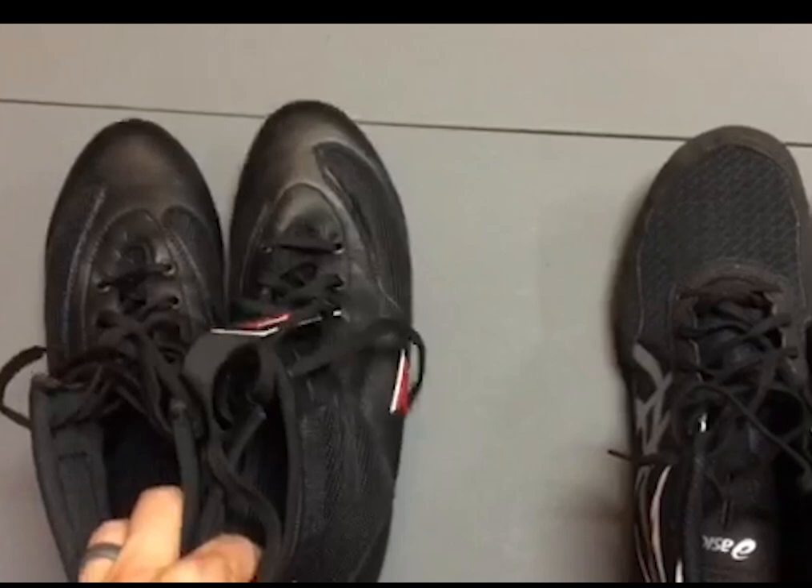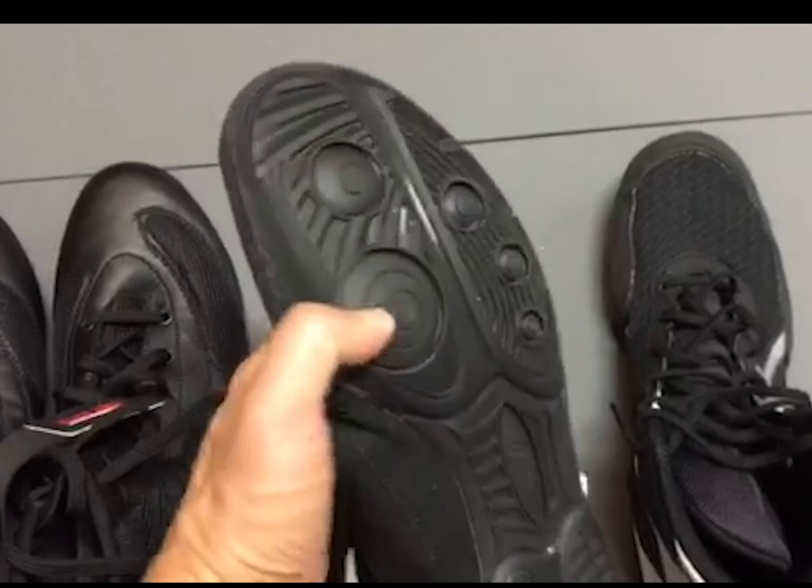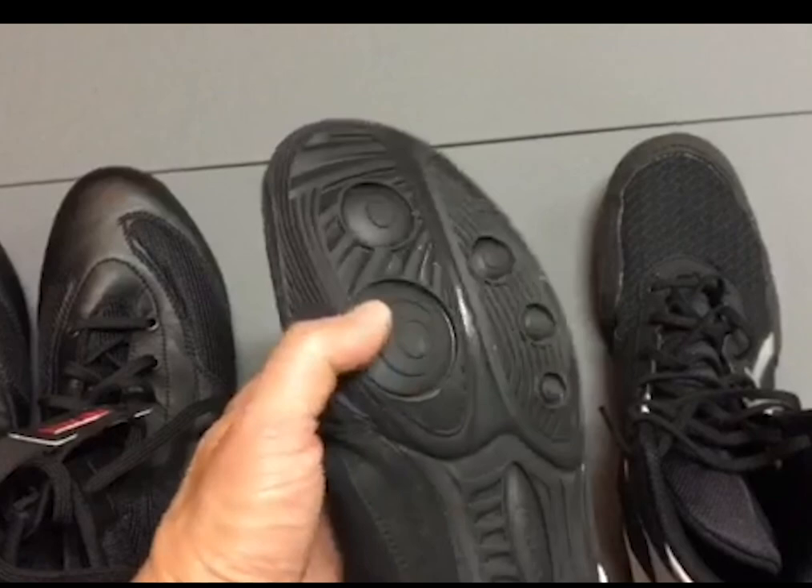I'm going to start with the wrestling shoes because these are the first ones I got. They're lighter. Their traction is extremely well made because you have to be grappling on a mat — stopping and shooting and turning and twisting in all directions. And they're extremely flexible, so really bendy.